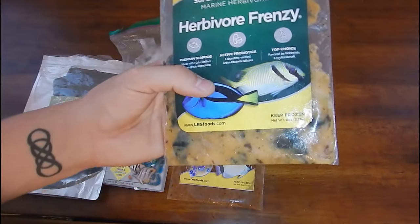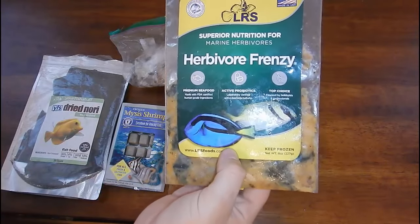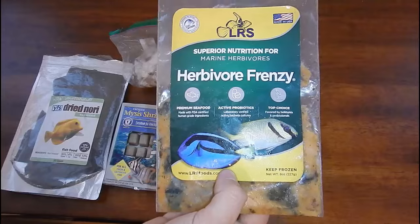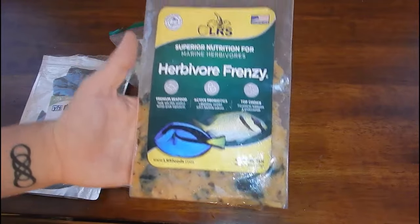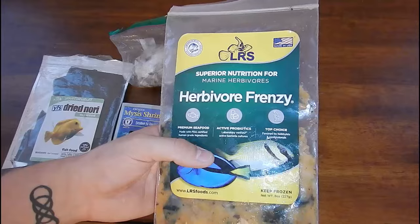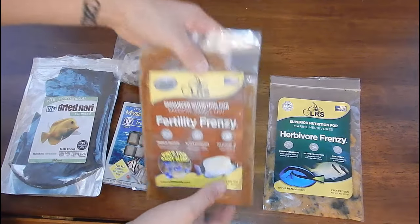Sometimes I put the chunk on the powerhead and just let it suck it in and blow it across the tank for everybody to chase around. This is a primary source of food, and I don't purchase it online — I purchase it from a local vendor here in central Pennsylvania. That's Brian from Those Fish Geeks. I got my frag tank from him as well. I usually avoid ordering online because it has to be shipped with dry ice, so a local vendor has always been the way I've gone with this food.